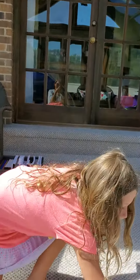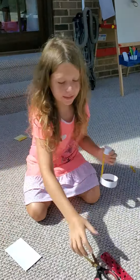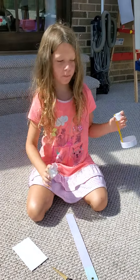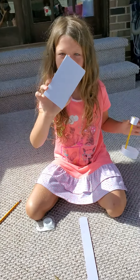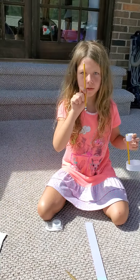You need index cards, scissors, a ruler, and tape. And sometimes you might need a pencil because you need to cut these — cut an index card into three equal pieces. If it helps, you can use a pencil.